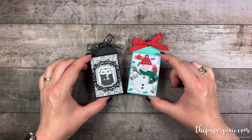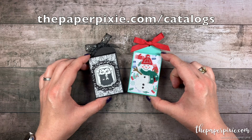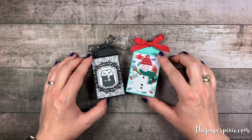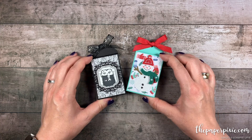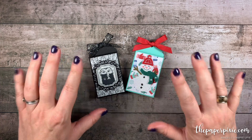If you don't already have a demonstrator and you'd like a complimentary copy of one of our catalogs, you can submit a catalog request at thepaperpixie.com/catalogs. If you give this fun project a try, I'd love to see what you made — feel free to share it on social media with the hashtag paperpixie and I'll be sure to check it out. Thanks again for watching. I hope you have a wonderful and blessed day. Take care. Bye!